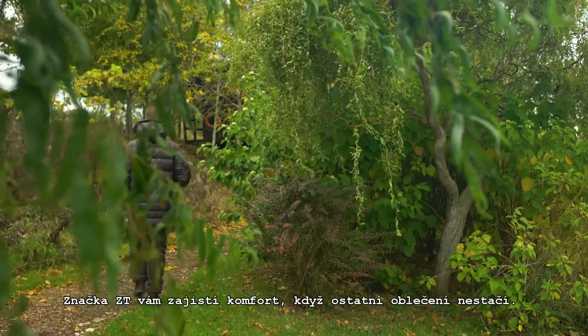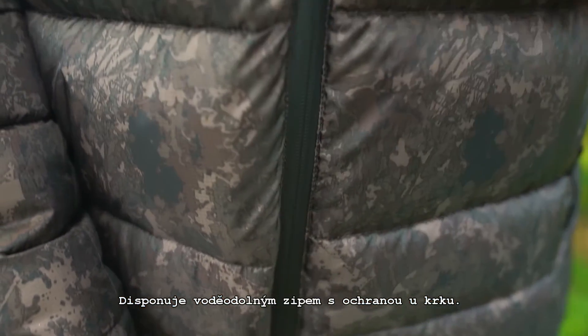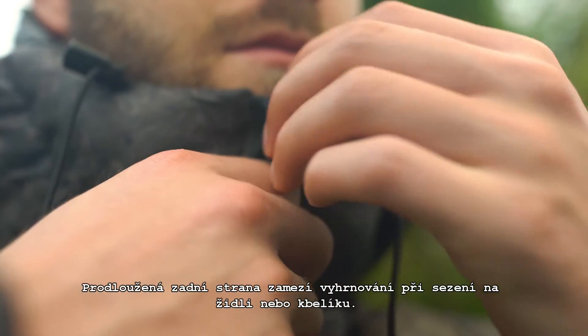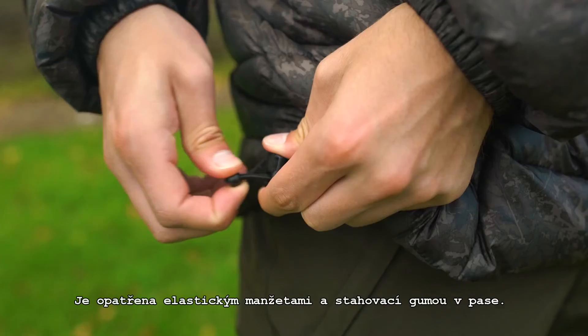Trademark ZT Touches ensure your comfort where inferior garments fall short, including a windproof zip and comfort zip baffle at the collar. An extended rear cut keeps out drafts when sitting on a bucket or chair, along with elasticated cuffs and waist fit.